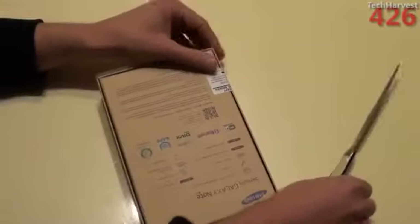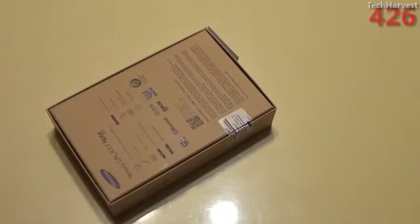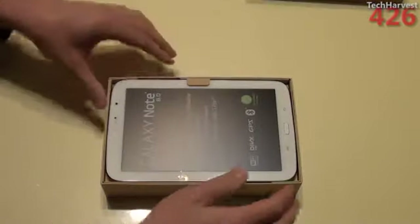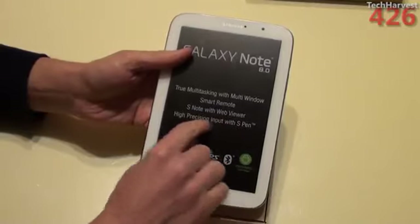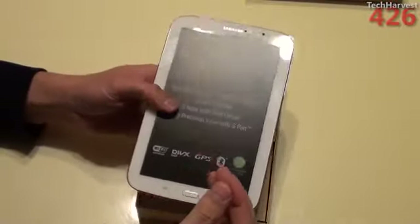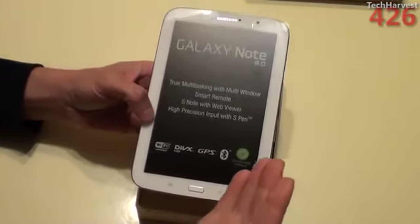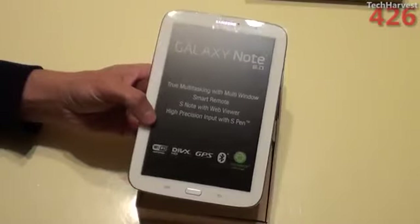So let's break the seal here with my trusty cutter and open this thing up. Galaxy Note — true multitasking with multi-window smart remote, S-Note with web viewer, and high-precision input with S-Pen. The reason I got this is I'm going to be selling a lot of my tablets — my iPad, my Nexus 7 — and I wanted something new. The real selling points were the pen and the multitasking. You can have two windows open at once. This is going to be my first ever Samsung Android product with TouchWiz on it. I had a Samsung Galaxy Nexus in the past, but that was stock Android.